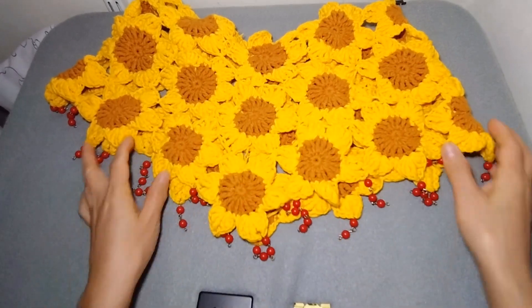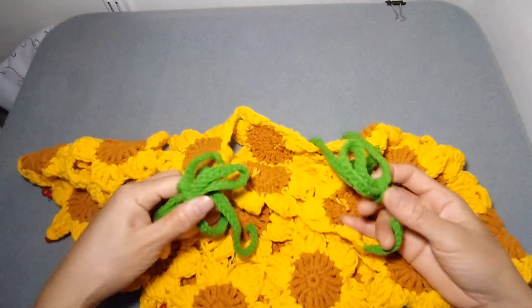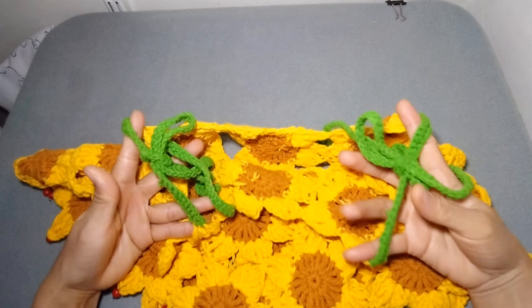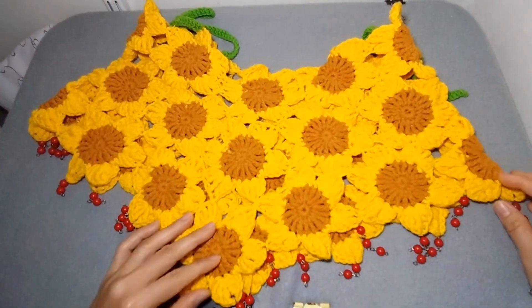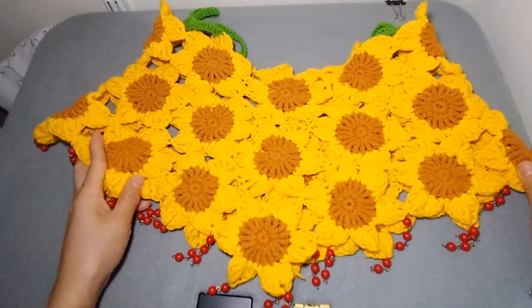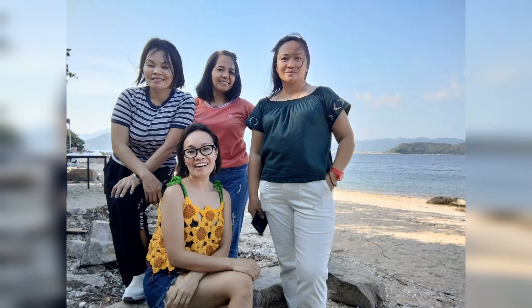I had so much fun making this and I'm very happy with the result of my crop top. So what are you waiting for? Make your own crop top or cover up — it's very easy and quick and you will love wearing it. Thank you guys for watching, see you in my next video!